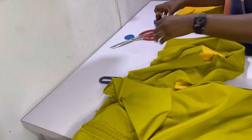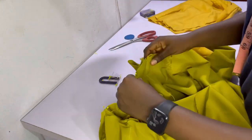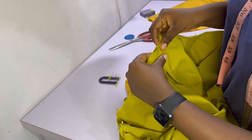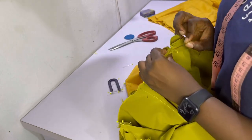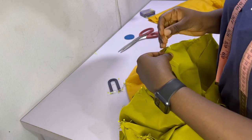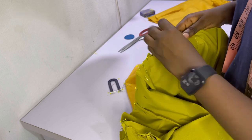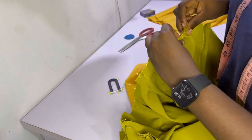Ensure the side seams align as well — the side seam on the skirt and the side seam on the bodice. This is important because we've done all the corrections on the pattern, so it should actually align after cutting out your pieces and sewing together. If it doesn't align, then something went wrong.